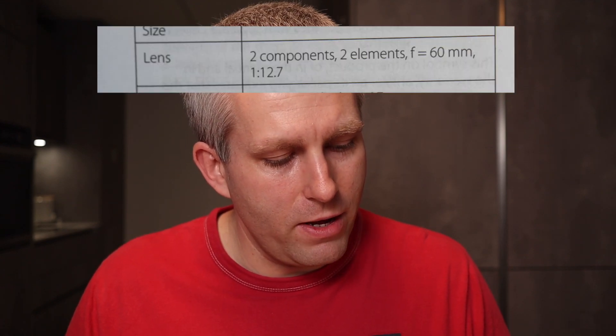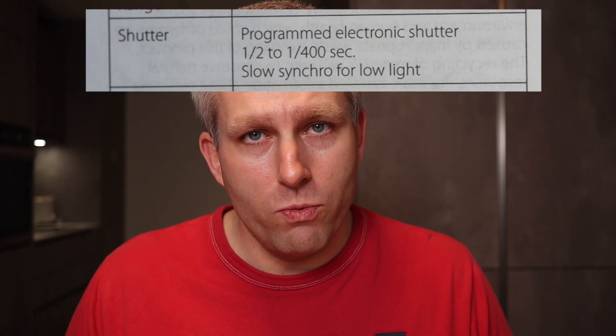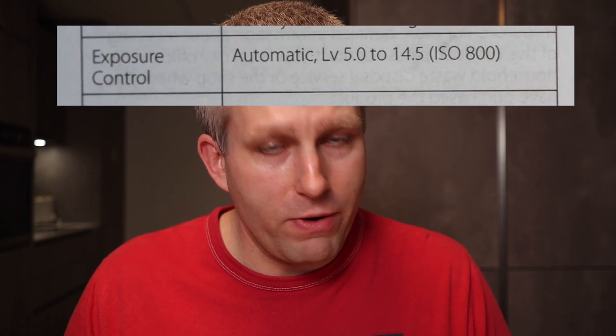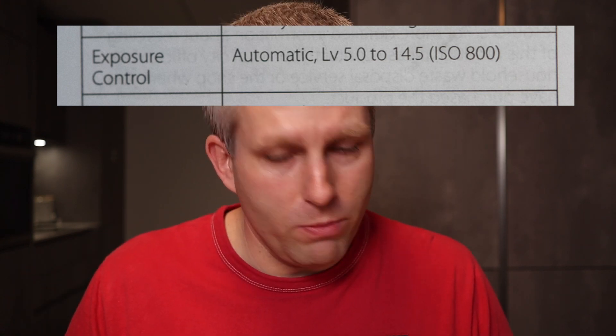So let's talk about the specs to see if we can learn something about how to force the camera to do something more than just automatic exposure. If I look in the manual, it says the lens is f12.7 — so let's say f13. The electronic shutter goes from one half of a second to 1/400 of a second. And the exposure control goes from light value 5.0 to light value 14.5. That's quite a bit of dynamic range — almost 10 stops.